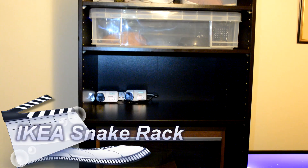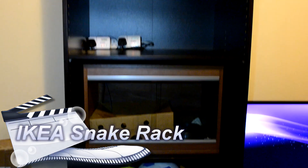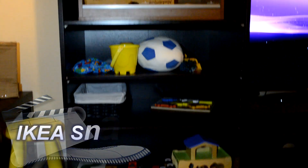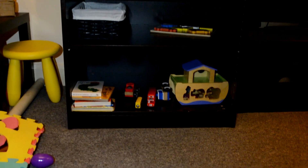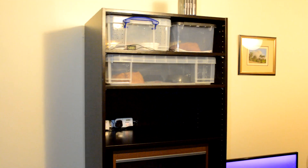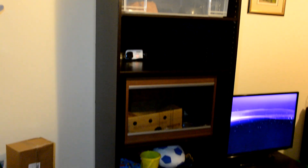Hi there. I thought I'd show my new snake rack that I bought from Ikea. I've got my snakes in it right now but as you can see it's not used exclusively for snakes — at any point in the future I can just buy a few more shelves and convert it into a full snake rack.